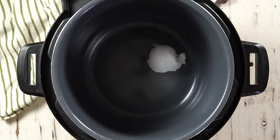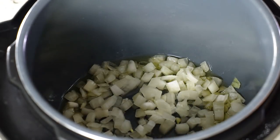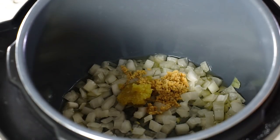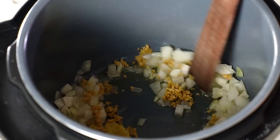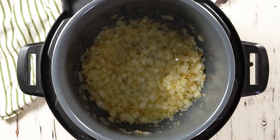Add in the coconut oil and the ghee, then press the sauté button and let those melt completely. Ghee is clarified butter — you can usually find it in the Asian section of your grocery store. It's amazing, but if you don't have it you can just use more coconut oil. Once the oil is melted, add your onions, garlic, and ginger and give that a stir.